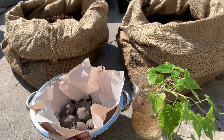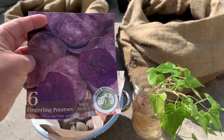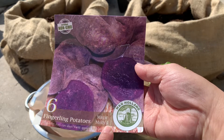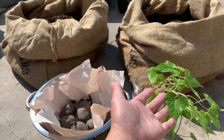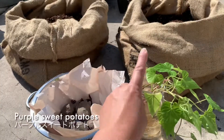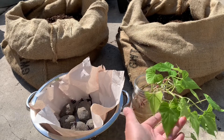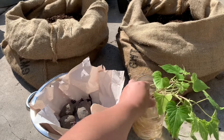This one is from Menards — it's called Fingerling Potatoes Magic Molly. This other one is from the grocery store. I put the sweet potato halfway in water and it grew vines, and this is what it looks like.